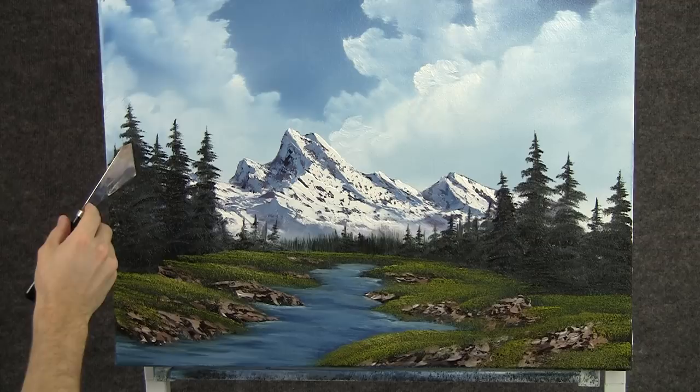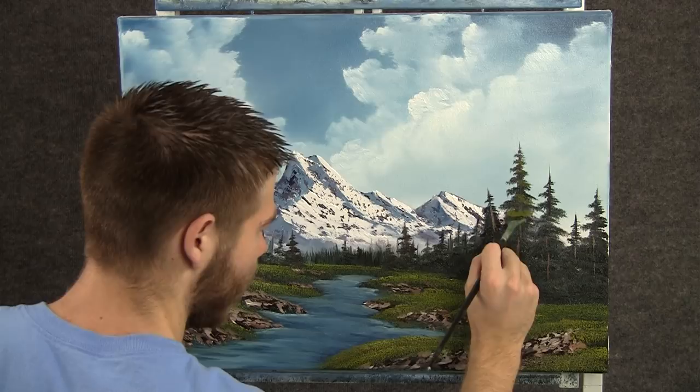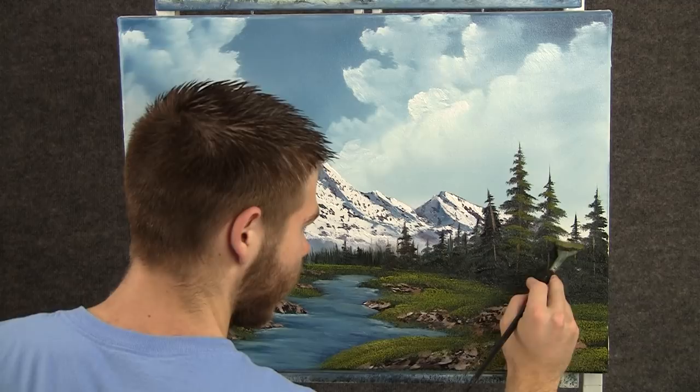Now with some brown and white on the knife, we can add a little tree trunk to some of these trees. Now with the fan brush and some yellow and green, we can add a little bit of highlight to some of these pine trees, just tapping with the brush. I'm leaving a lot of dark in the tree, and then let it get darker toward the bottom — that shows depth and distance in your tree.